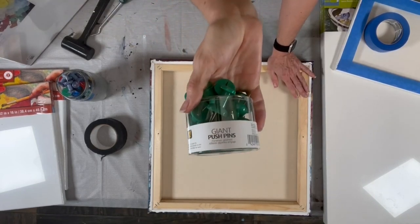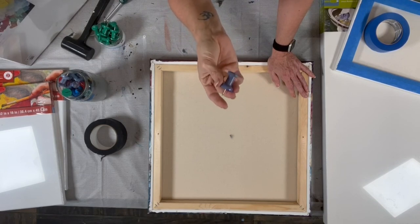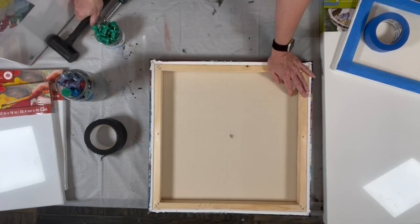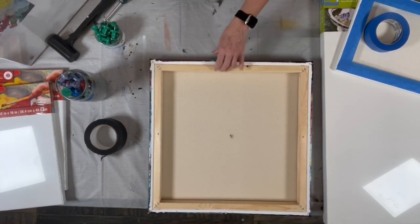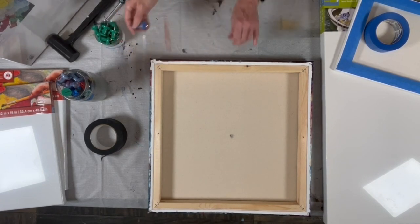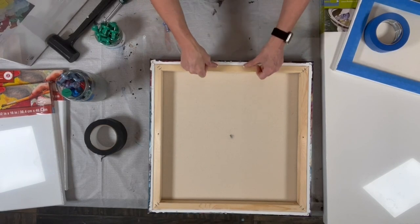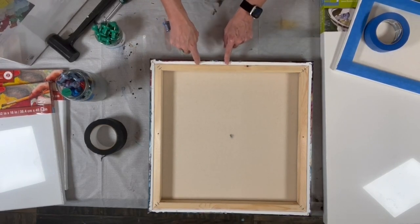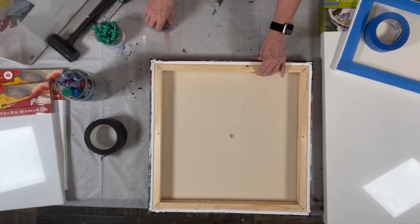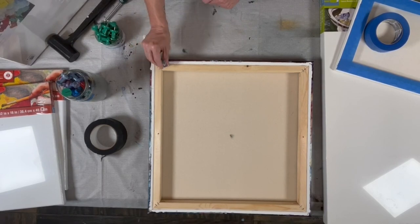For my push pins, I use giant push pins from Amazon — about an inch and a half, and they're great. You can reuse them — this one is covered in paint. I take these and use a rubber mallet to pound them in nice and flat. A couple of things to consider: I always put it in the visible wood. You do not want to put it in the groove. If you're using a splined canvas, that's really important — there is a rubber band in there that helps keep it tight. If you break that rubber band, the canvas may not stay as tight in the frame. So you can do it out on the edge if you want, but just don't put it in that groove.